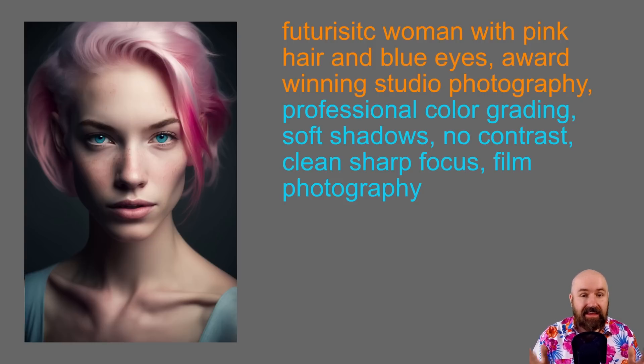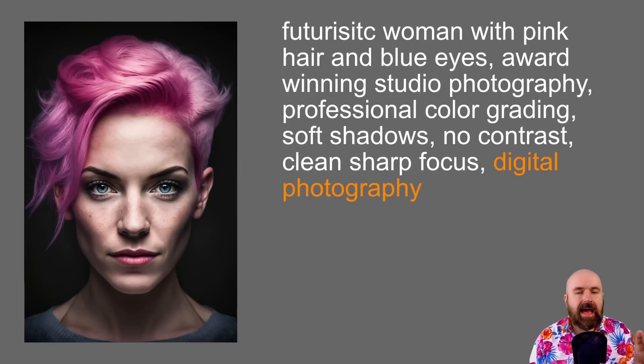One thing to point out: the formula says 'soft shadows, no contrast,' but when you look at the image, that's not literally what's happening. What Robomar told me is he adds this because Mid-Journey often creates too dark, too harsh shadows and too extreme contrast. By writing 'soft shadows' and 'no contrast,' you get a good-looking result but still maintain good contrast and nice shadows. In the second example, I only changed 'film photography' to 'digital photography.'